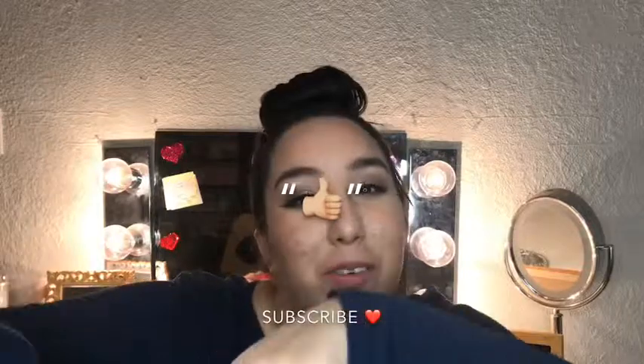Here's my full face of makeup that my followers — you guys — chose. Thank you so much for participating and voting. Sorry about the noise. Thank you so much — I love you guys! Make sure you give me a thumbs up and subscribe if you're new down below. I'll see you guys next time. Bye!